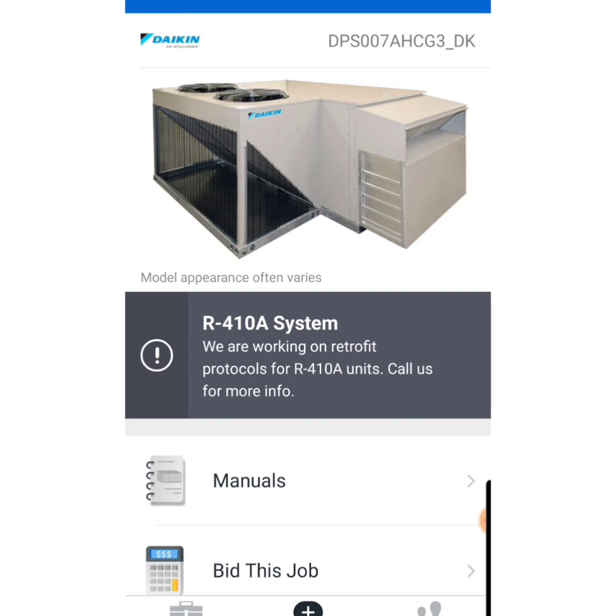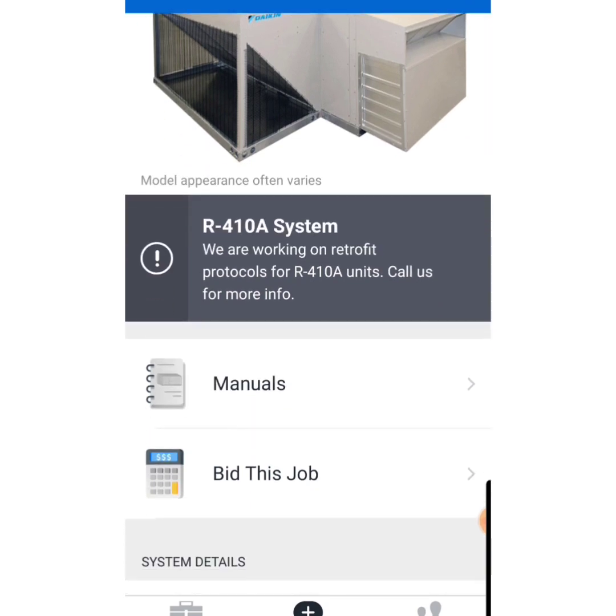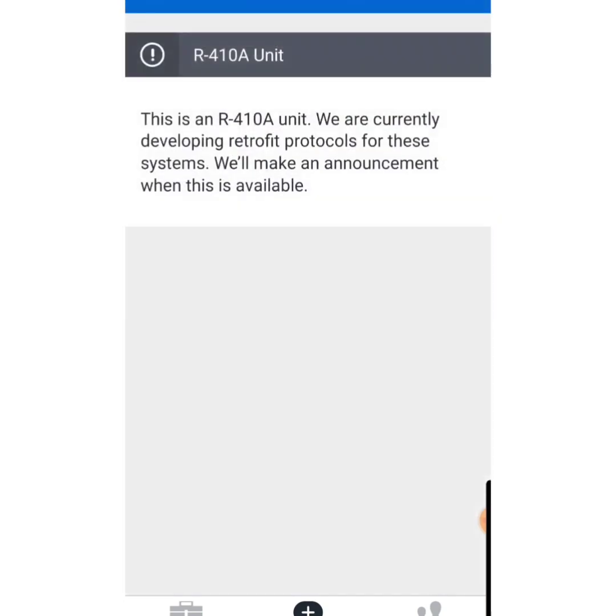Now we're on to this Daikin model — we have a gray banner. It says this is a 410A system and they are working on a retrofit protocol for 410A, and it calls for more info. We hit 'Bid This Job' and basically get the same message. There are no conversion instructions, no hours, and no pounds of R458A at all, because we cannot convert this unit at the moment.